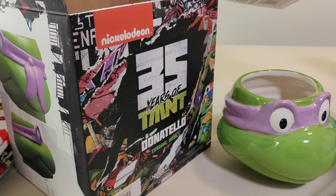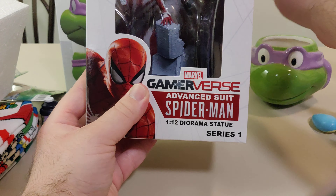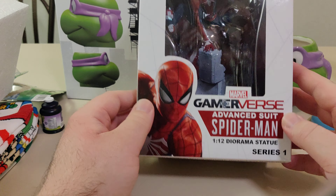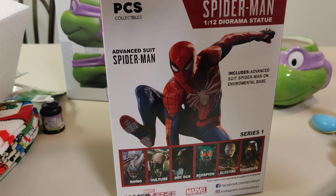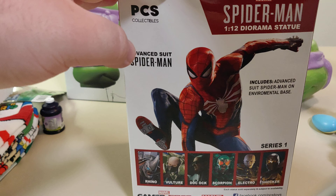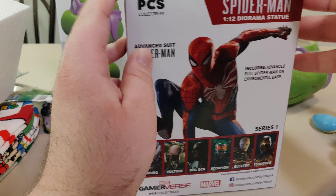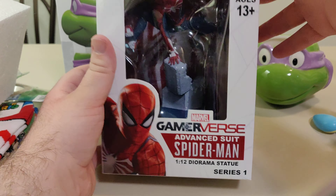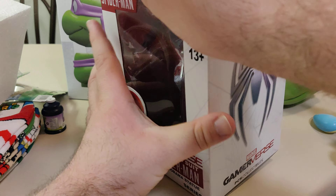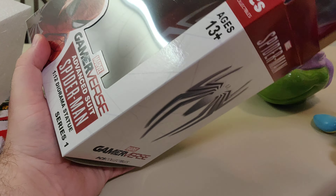Last thing from the box is this Gamerverse Spider-Man figure, which is — if I'm being honest — the thing I was most looking forward to. Spider-Man is awesome, even though this is based off the game which I have never played since I don't have a PS4. Can't go wrong with Spider-Man. It's a little smaller than I thought it would be.